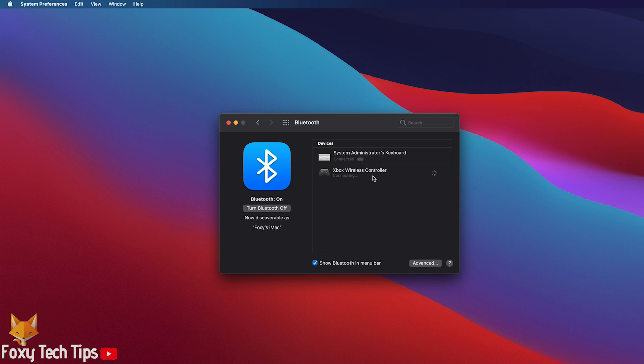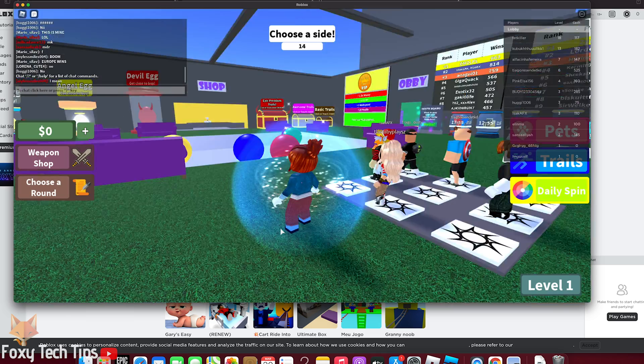Your Xbox controller will now be connected to your Mac. You can tell that it has worked if your controller guide button is a solid light and not flashing anymore. You can now use your controller to play games on your Mac.